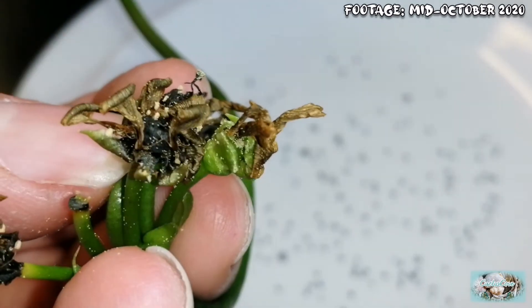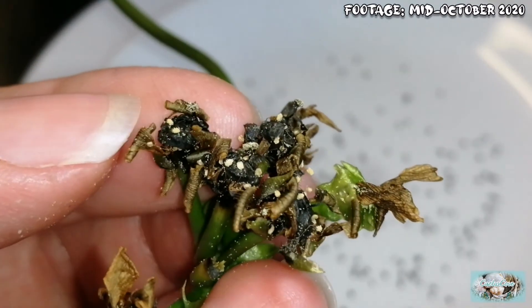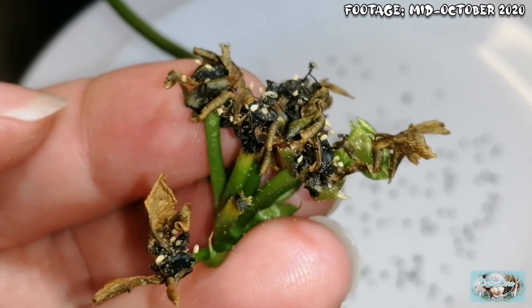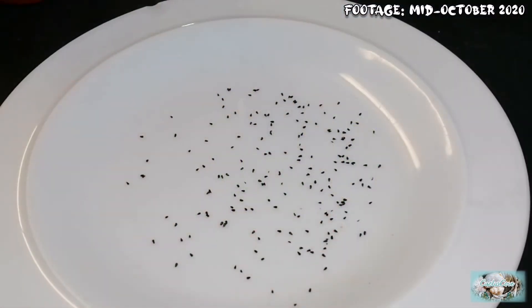That was the very last flower. All the others are now empty. That was really easy to get all the seeds out of there. So here are all the seeds.